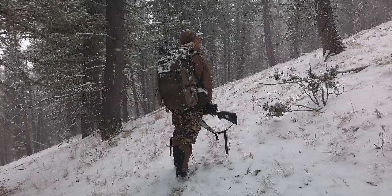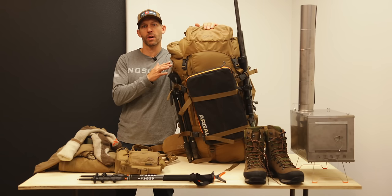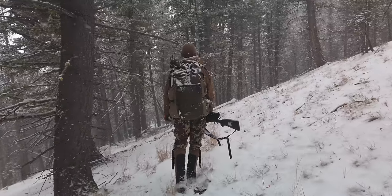Hey, this is Brad from Argali, and I am getting ready to go on a late season mule deer hunt. I'm going to show you all the gear I pack for this hunt, including a few things that I don't take on late season hunts in order to save weight and space in my pack.